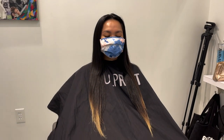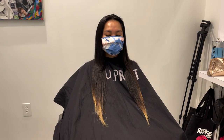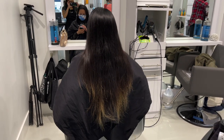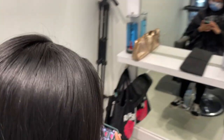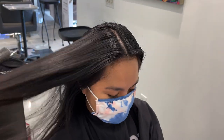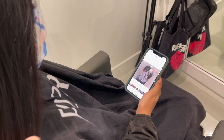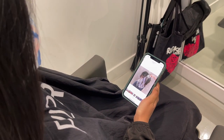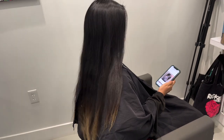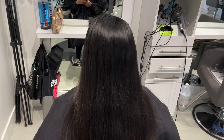This is my client's before — she's got super long thick hair and she has some previously colored ends that we're going to be chopping off and cutting shorter. Her hair naturally is about a level 2 or 3 and we're going to be lightening just the underneath. Her goal was to be as white and silvery as possible, but I expressed to her that this might not be possible, or it might take a couple of sessions depending on the health of her hair.